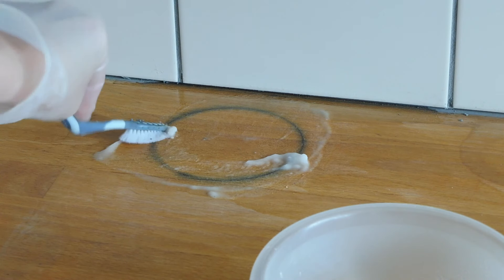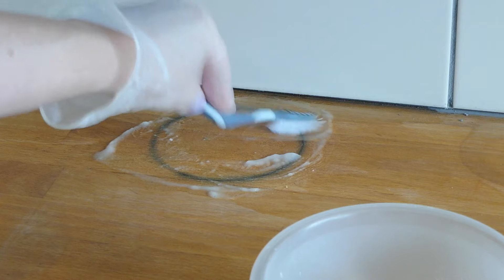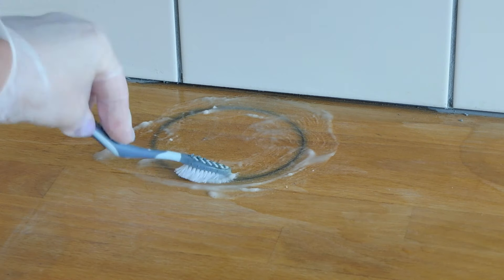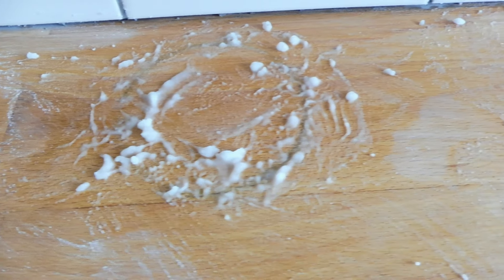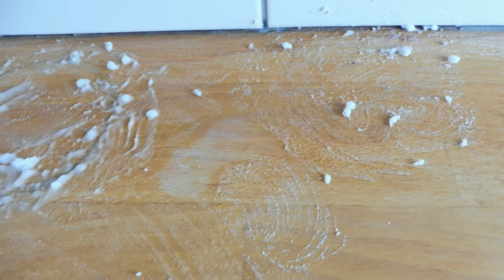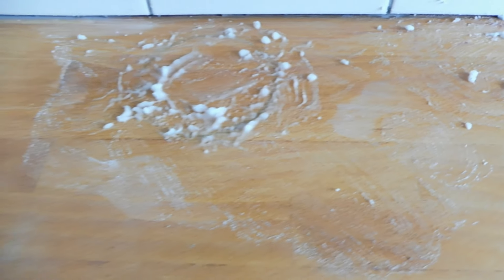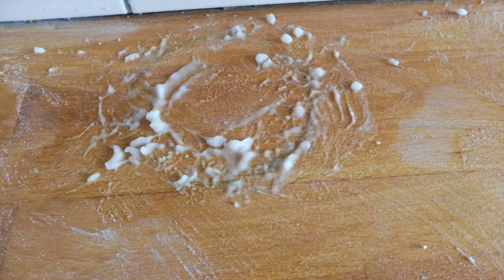I really tried to put a lot of the oxalic acid on, making sure that there was lots of it on the darker areas. I left it for about an hour to work on the areas and then I came back and added more oxalic acid and continued to work it into the darker rings with my toothbrush.